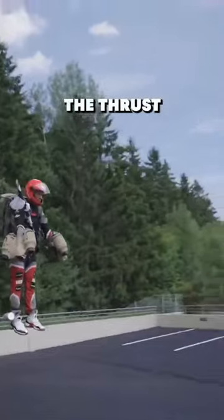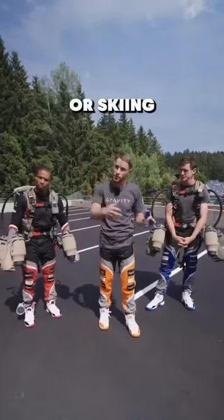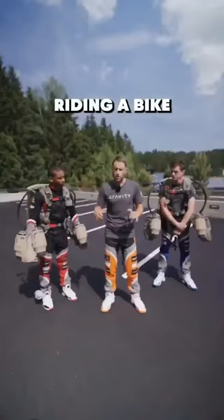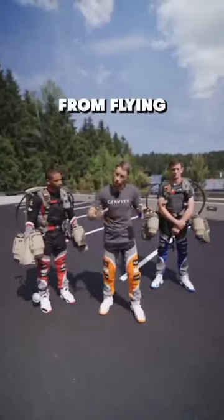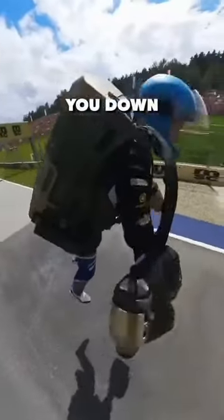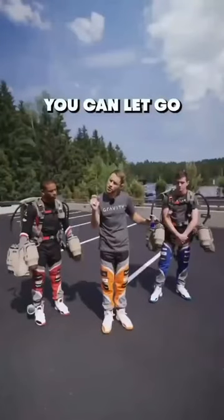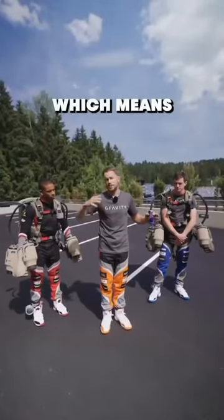All the maneuverability is from you steering the thrust — almost like the intuitive balance you have when you're surfing, skiing, or even riding a bike. When you want to stop the suit from flying forwards, you point the engines forwards and all that thrust slows you down. Then you flare your arms out so you sink down, and when you're on the ground you let go of the trigger, which means all the power drops away.